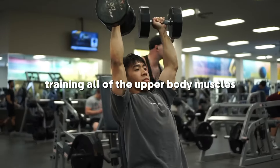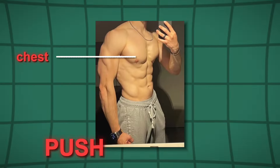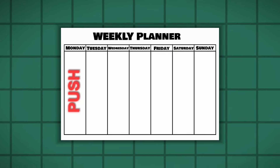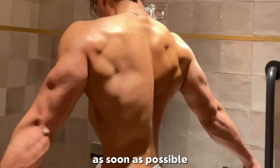The push day consists of training all of the upper body muscles used to push the weight — these are the chest, the shoulders, and the triceps. The pull day is the exact opposite; it consists of the back, the biceps, and the traps. You're going to alternate pull and push in those three days a week. Let me show you the best exercises for push and pull so that you'll make progress as soon as possible.